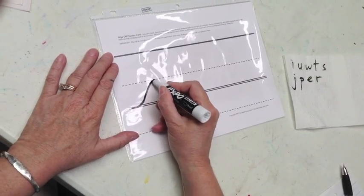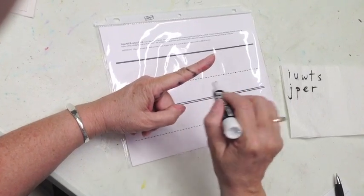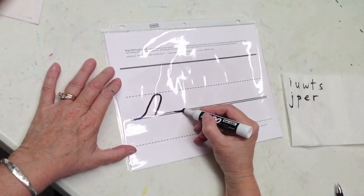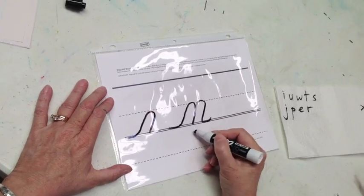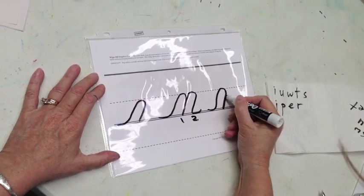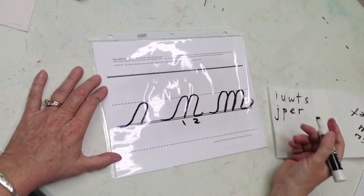These are the fingertip letters. This looks like your left finger — go up, come back down, two parallel lines. N is a fingertip and a fingertip: one, two. M: fingertip one, two, three, touch and trace a half a smile.